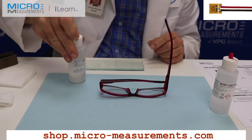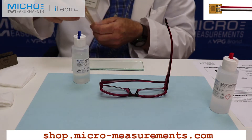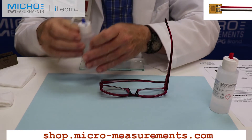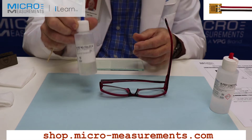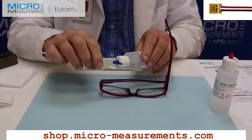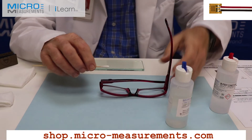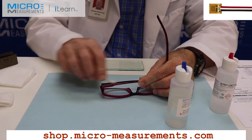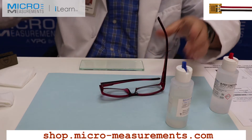The last step in surface preparation: if we use Conditioner A as the last step and then use M-Bond 200 adhesive, we would not be successful because it is very pH sensitive. I'm going to take Neutralizer 5A — it's an ammonia solution with a little detergent — and it's going to bring the pH up to neutral or slightly basic. Right now it's down around a pH of two or three, and we're going to get it up to neutral or slightly basic.